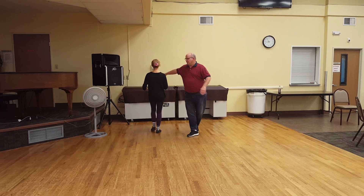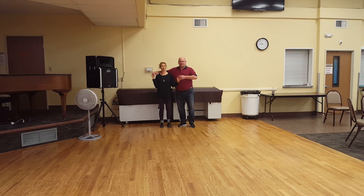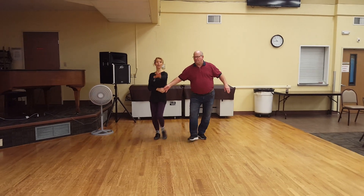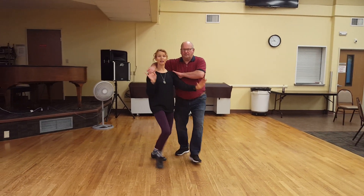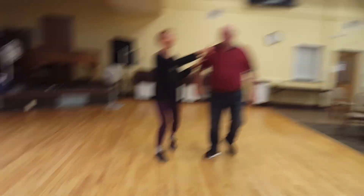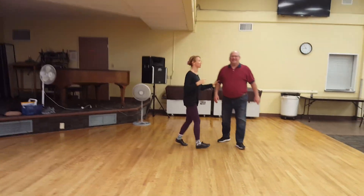So we're going to back up and do a few without stopping. Ready, and prep, two, three — reach, two, three — prep, two, three — and we're coming at Judy. We're going to go a little bit more circular this time, so Judy, you can kind of stay where you are.